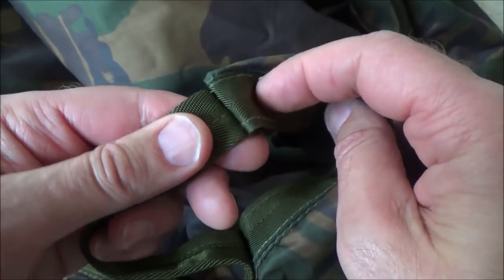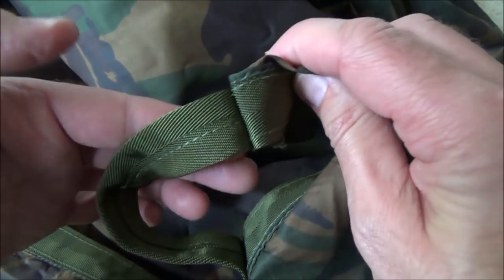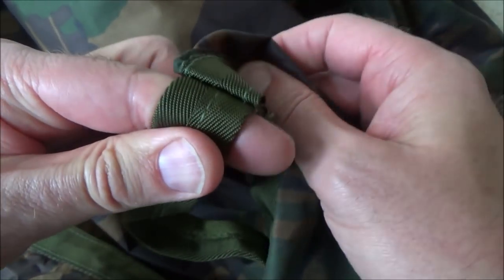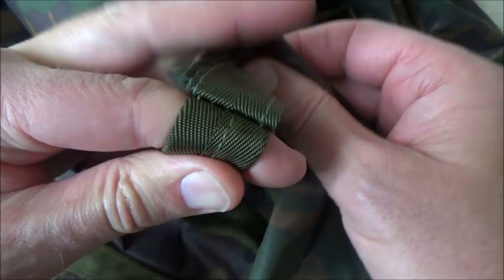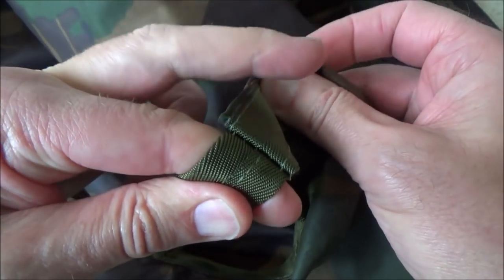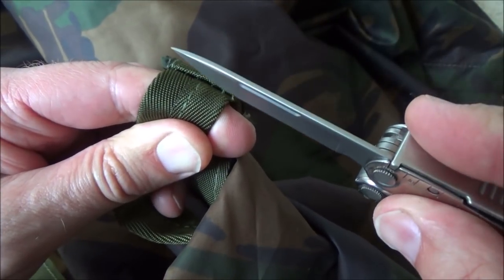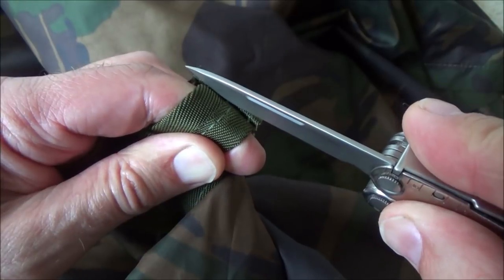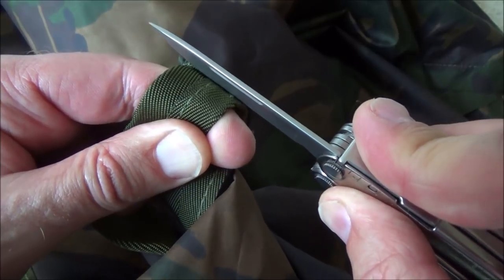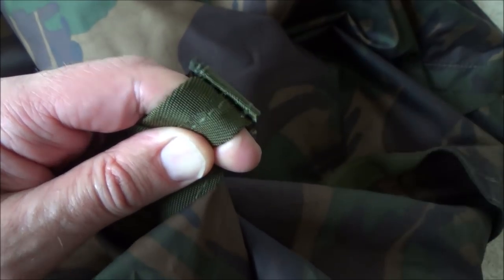As I've gone along I've found better ways of getting through the stitching to speed the process up. The best way is to put your finger underneath and wrap the strap around your finger, then hold the other side against the basher and use that finger to pull it back to open up the stitching. Then go in with your knife and just slit the threads — being very careful, you don't want to be hacking away or you'll go through the basher or your finger.